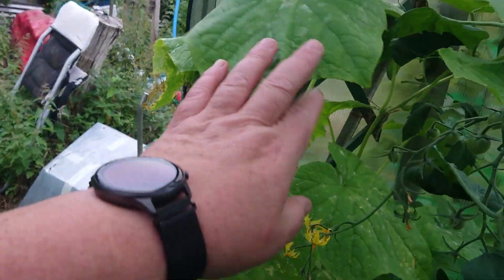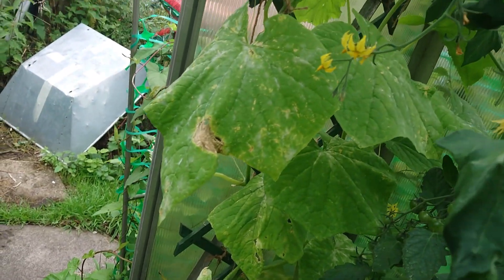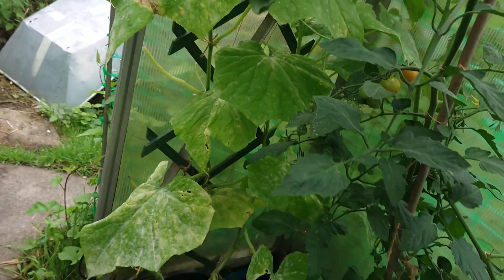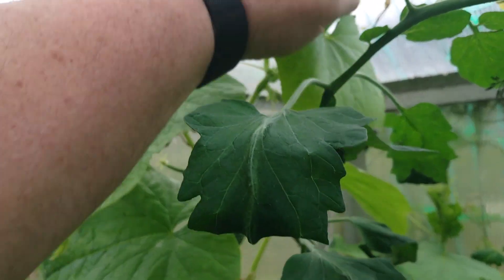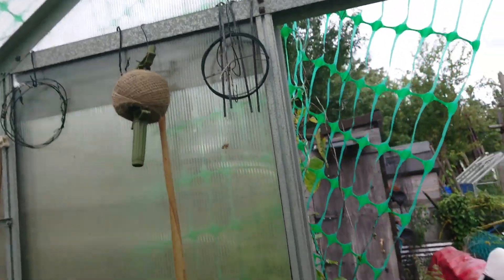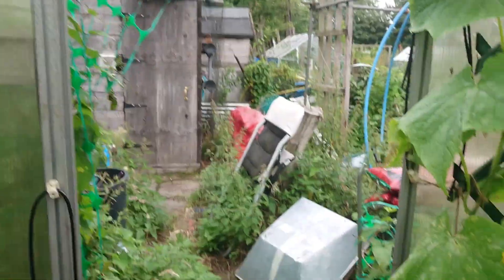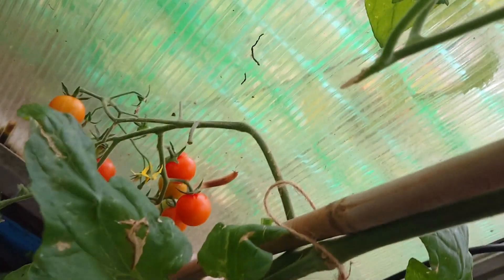Nothing happening with the cucumber — it doesn't look very happy actually. There's a lot of what I think is mildew. There is some new fruit forming on it though. It actually wants training over the top — there's a bit of wire there it can have a go at climbing over, up to the ceiling. It's grown that way in the past. So at least there's some fruit forming — I think there's a slug or something taking a fancy to the tomatoes.